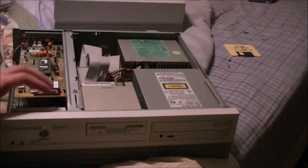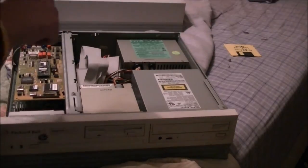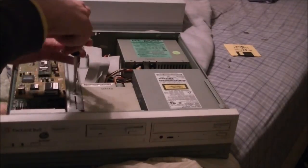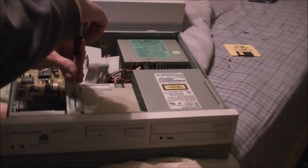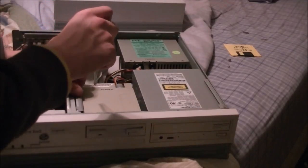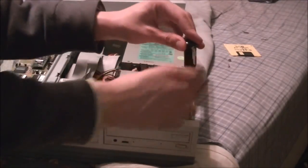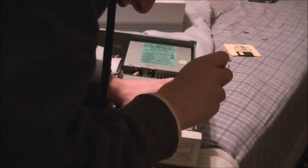The CD-ROM, the floppy drive, and the hard drive are all on one tray in these Packard Bell desktop systems. To get to anything you've got to take out some screws first. So first I'm going to take out this screw here on top of this metal bar. And now the next screw is this real teeny tiny one right here in this corner by the CD-ROM drive, and I'm going to try to unscrew it without stripping it.